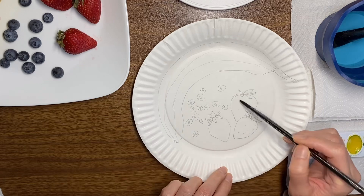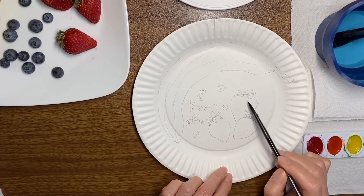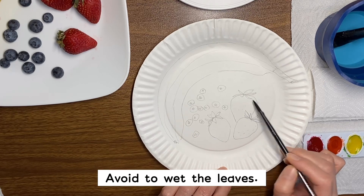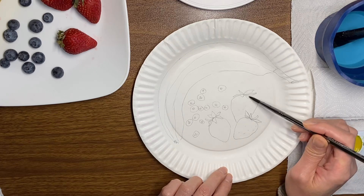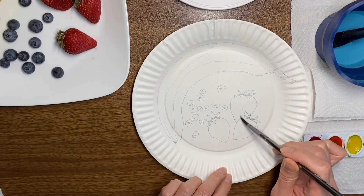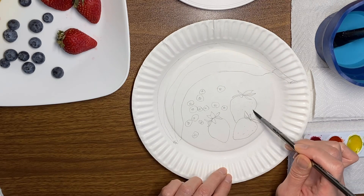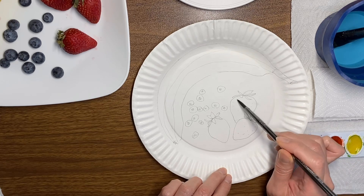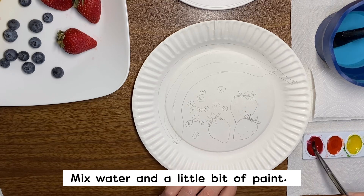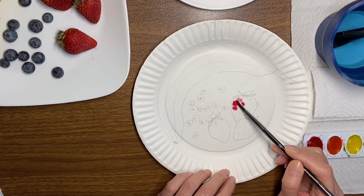Let's try with the strawberry. You don't want to paint the leaves yet, so you just go around the leaves. And then put paint with the water and just do like this.